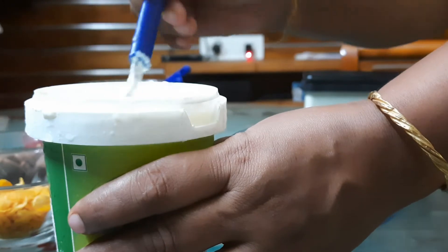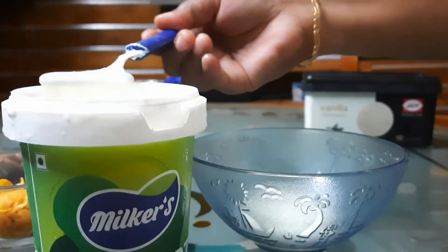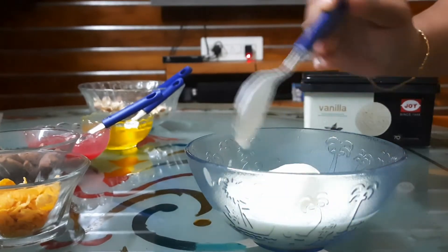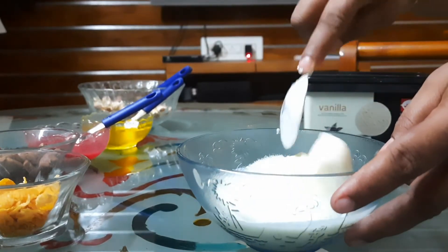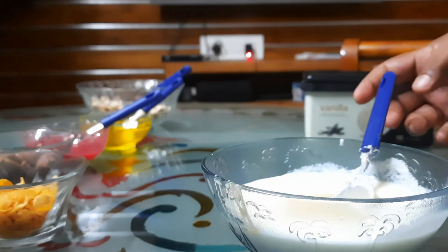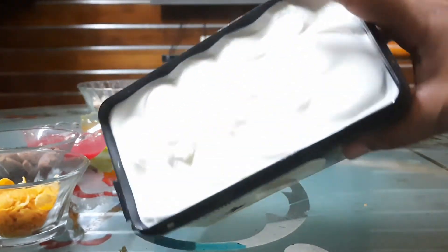I am going to add a little bit of ice cream. I am going to add a little bit of yogurt and a little bit of milk.